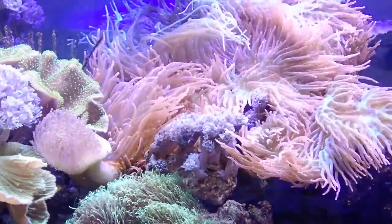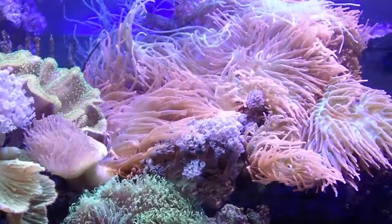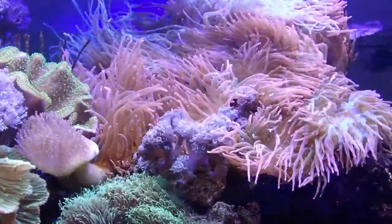That's my red bubble tip 65-gallon reef. Hope you enjoy it.